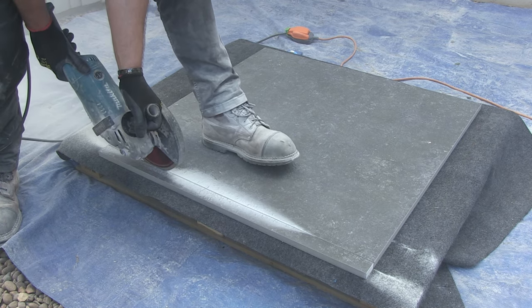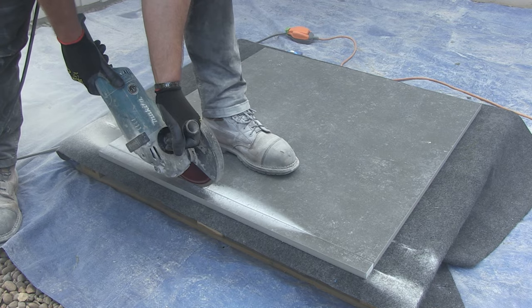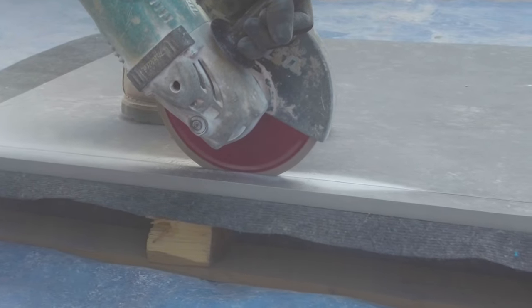You can see during this pass that there is a lot of dust coming up from the saw. As we're using electricity we can't use any water to suppress this dust, so it's essential that you wear the correct grade of dust mask.